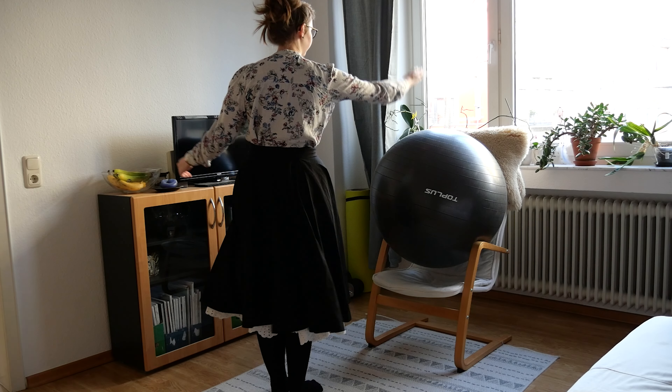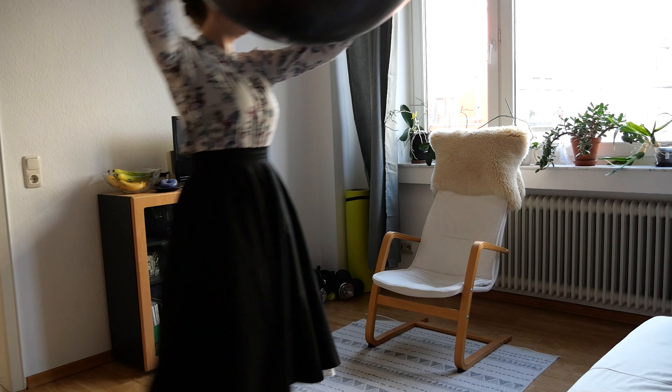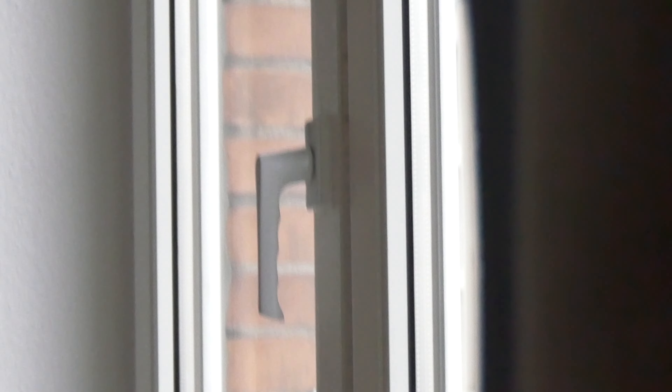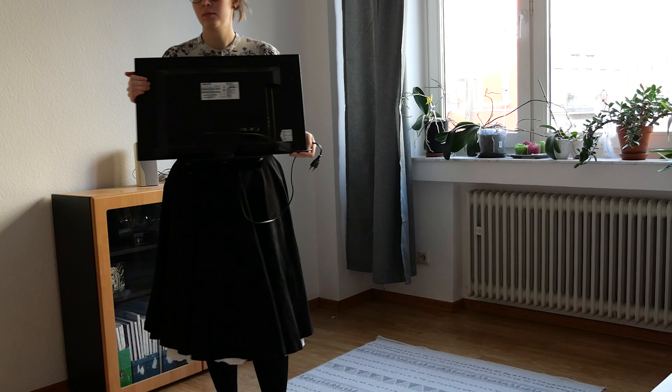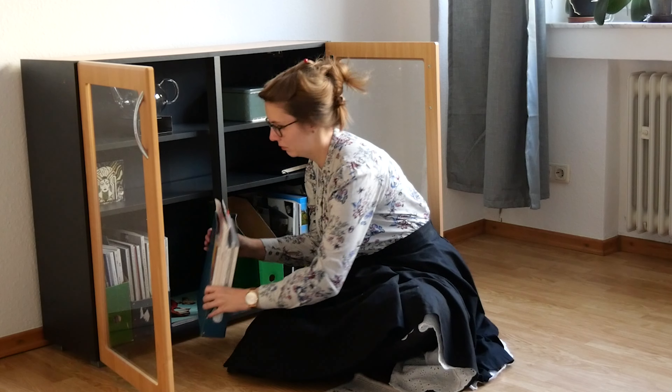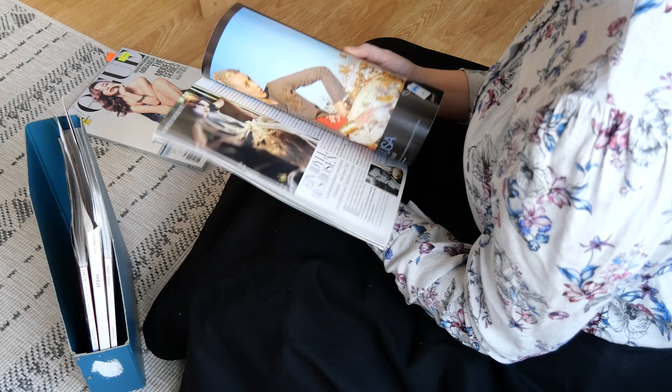I chose the living room as a good place to transform a part into a sewing nook. Since it's the biggest room, it has big windows for sunlight, and that wall wasn't in use anyway. Still, I had to remove some stuff and also did some sorting of magazines I hadn't looked at in years. So many were allowed to go.